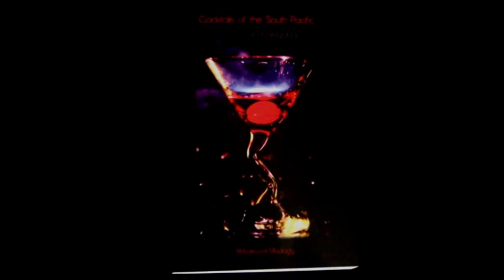Also look for my cocktail book, Cocktails of the South Pacific and Beyond: Advanced Mixology, available through Amazon online. Have fun. Thank you.